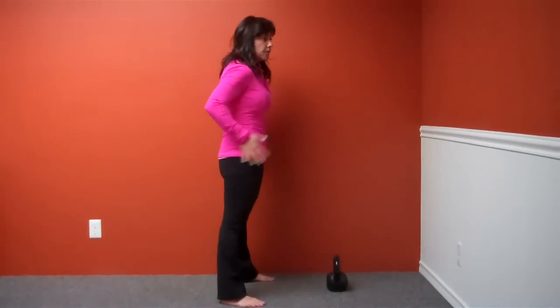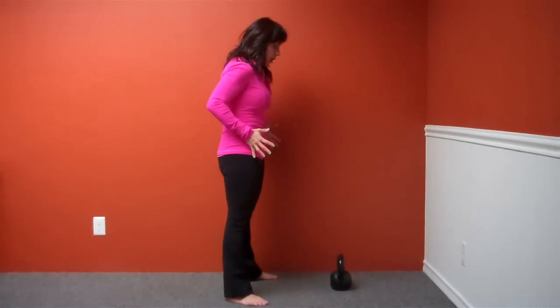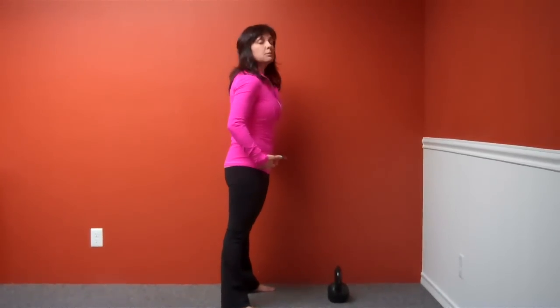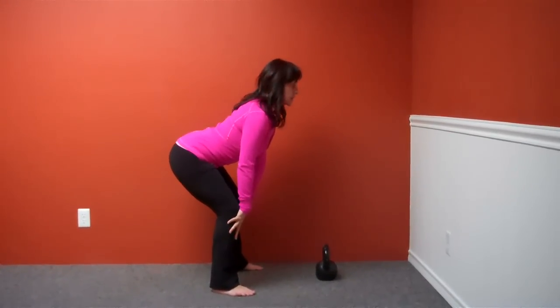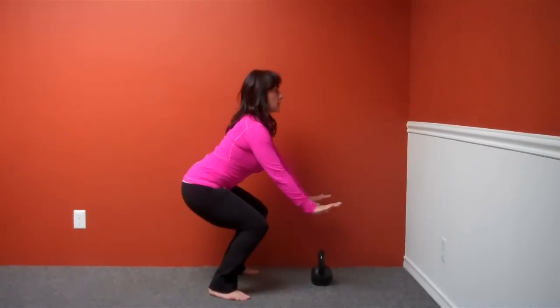Starting with your feet about slightly wider than hip distance apart. You're looking forward, facing forward, and the movement of the swing happens right here at the hips. We're hinging back — notice how vertical my shins are.